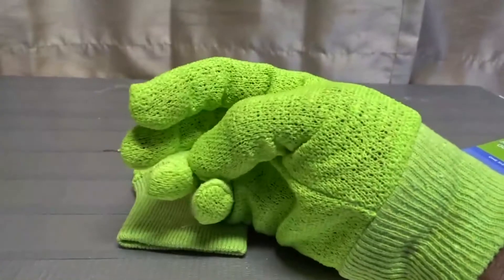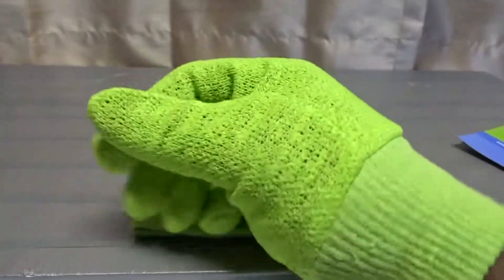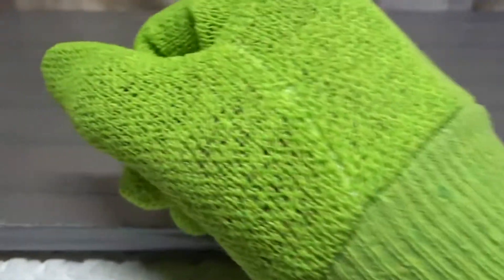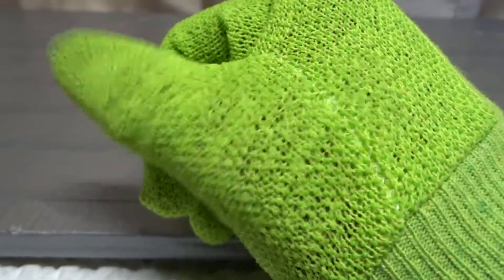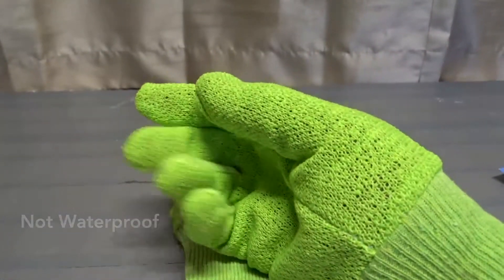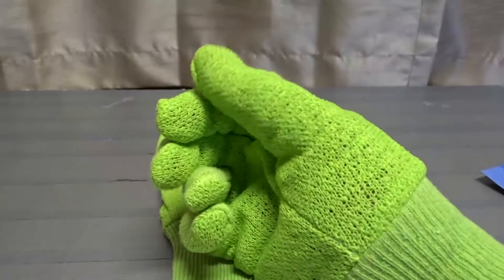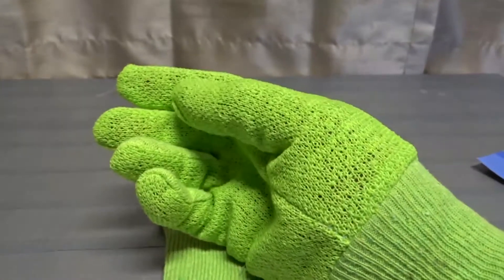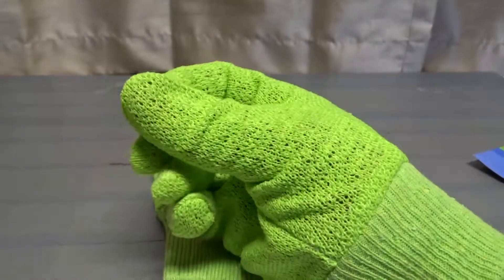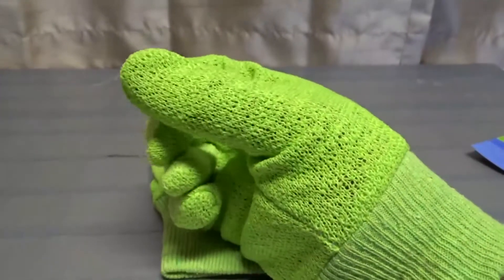Another thing I noticed — usually when I use garden gloves I want them to be waterproof. You can see all the way through them, so if you get these wet, water is going to go right through onto your skin. I don't like that. More than anything they kind of feel like gloves just to keep your hands warm, almost like a mitten-type feel.